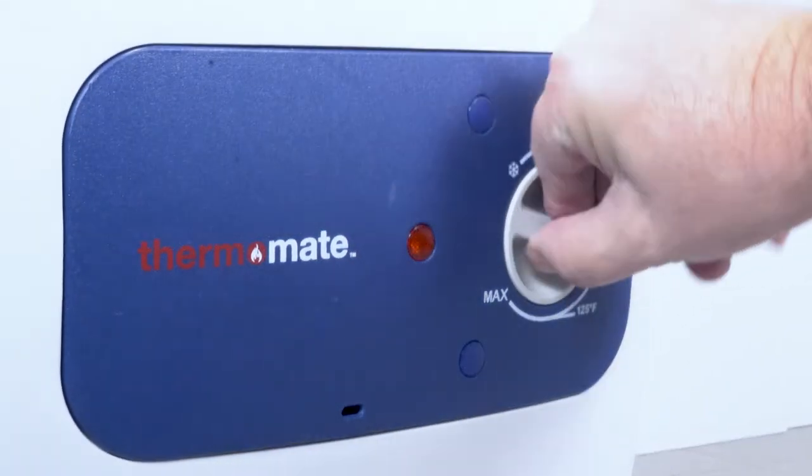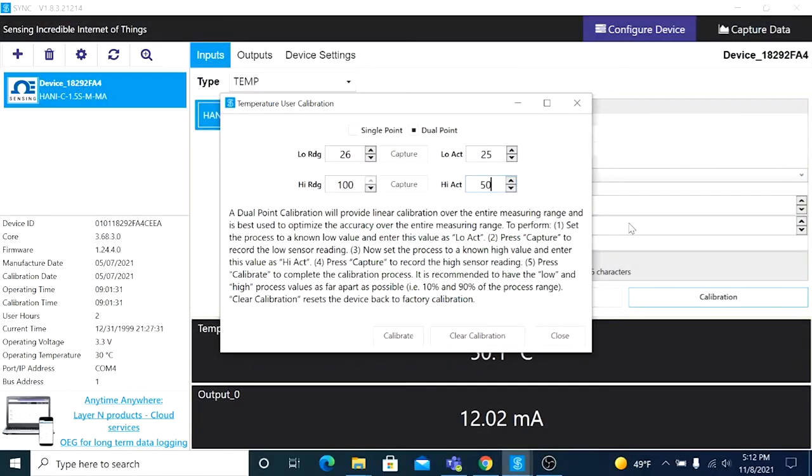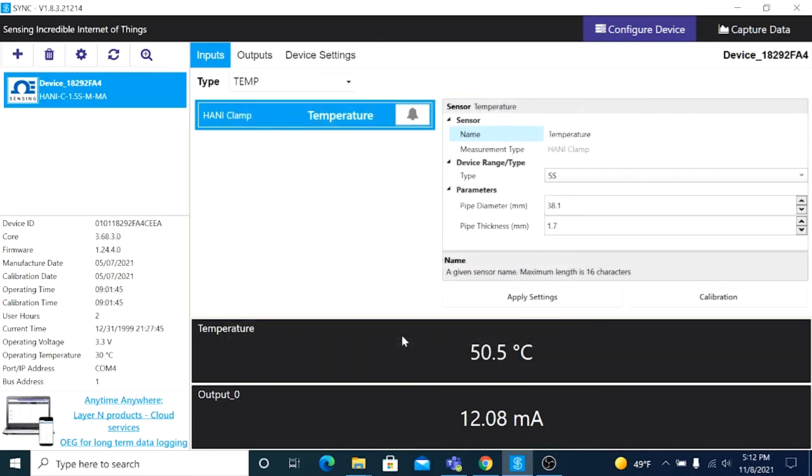Now turn up the heat on the process, bringing the media temperature up to 50.5 degrees Celsius, and enter that into the High Actual drop-down. Click Capture to record the high temperature reading of the HANI, once it's had enough time to stabilize at the higher temperature. Then click Calibrate — and there you have it, the HANI's temperature reading matches our reference.